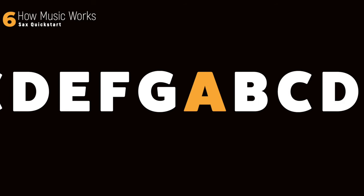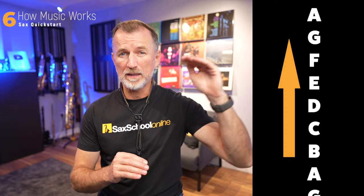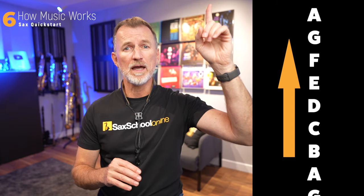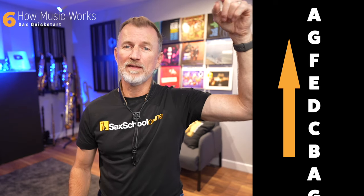In music, we use the first seven letters of the alphabet: A through to G — A, B, C, D, E, F, and G. But in music, when we get to G, we go back to A, and it goes around and around forever. As we go up the letters in the alphabet, we go up in pitch, so it gets higher: A, B, C, D, E, F, G, A. After G, we go back to A again and keep going up A to G again and again.